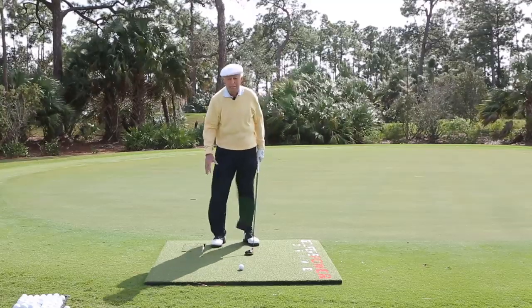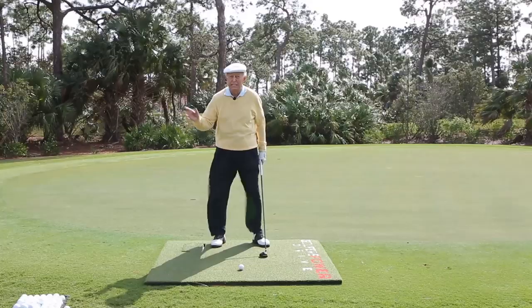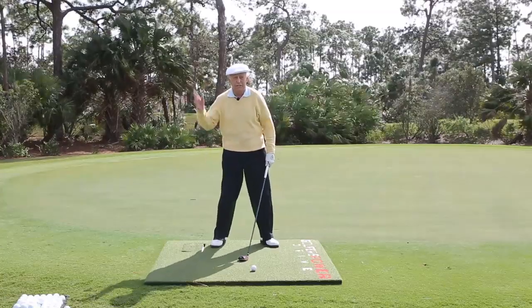What this power drive does is teach the player to move beautifully from beneath his waist once he gets to the top of the backswing. That's because you now have to move your lower body first to start your downswing.